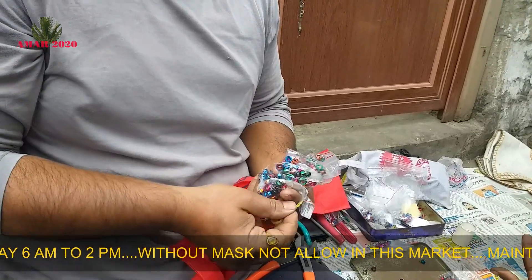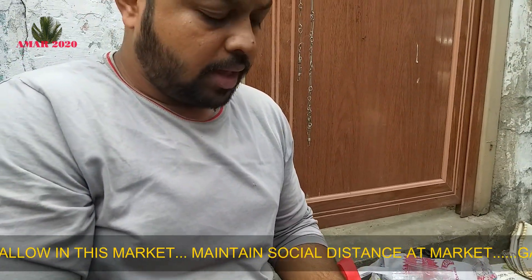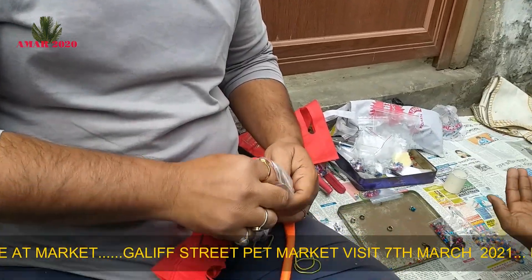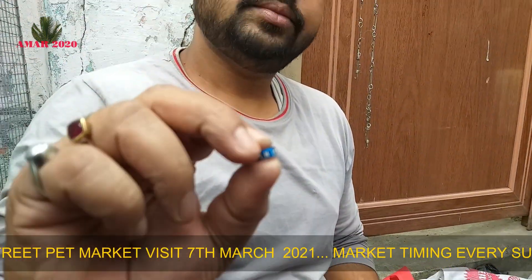Do you see the price? Do you print the price? Yes. Do you order this? $300. Yes.